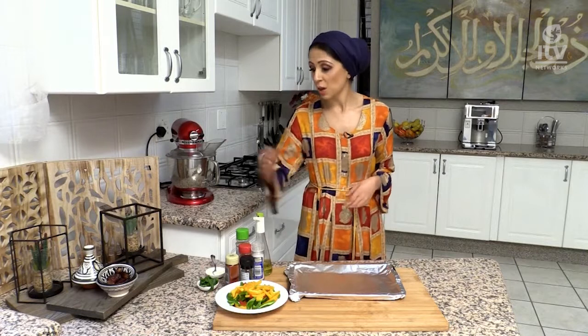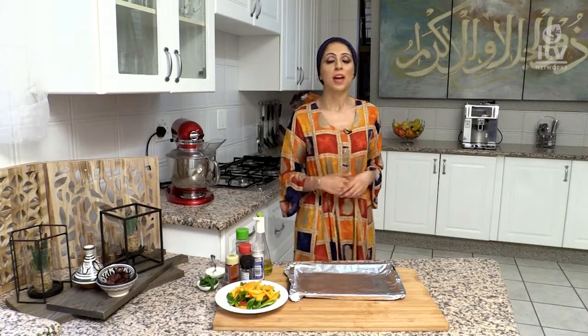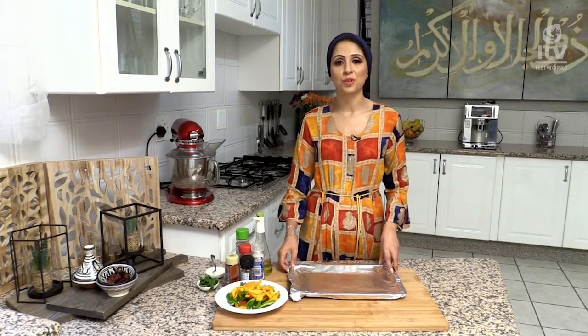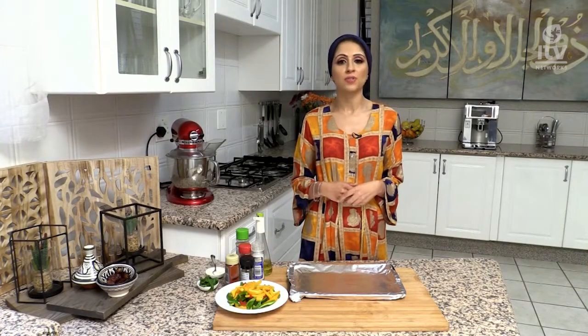I would typically start breaking my fast with some water and dates, followed by a soup. Today I will be showing you how to make a very healthy pumpkin soup. Pumpkin is also a Sunnah Rasulallah food. This is easy to prepare and you can make a big batch which you can eat for the next few days.